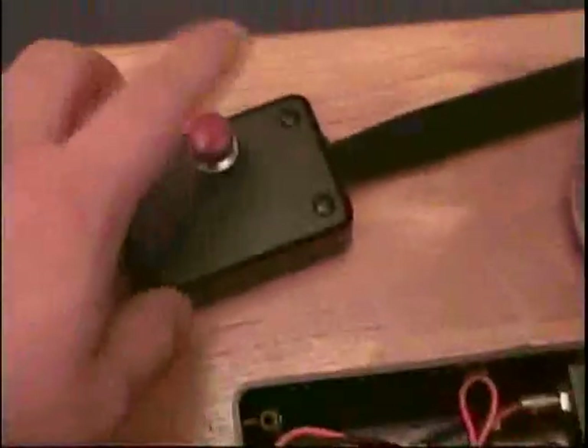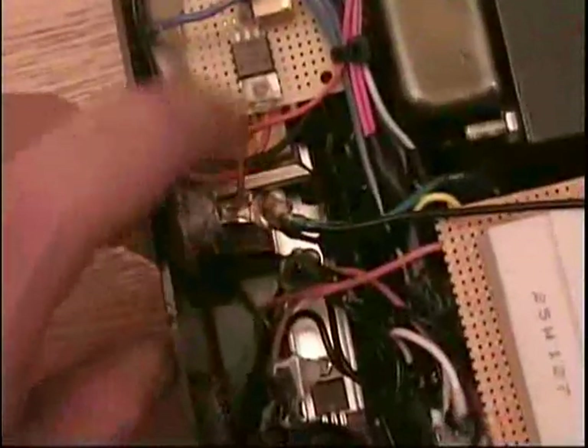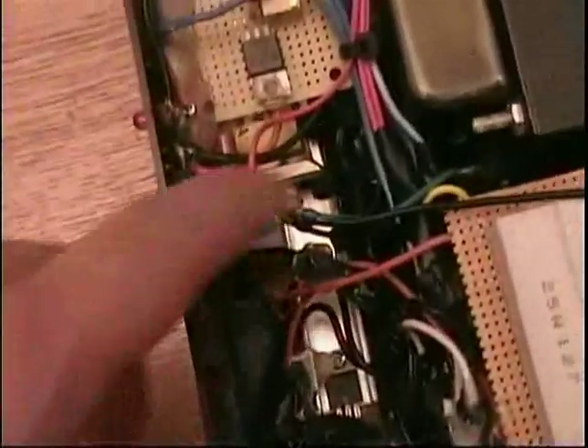There's the SCR itself — that's your triggering device. It allows the negative side to connect to the coil. The high-voltage positive is already connected to the coil; the negative from the capacitors goes out to the other side of the coil. When you hit this trigger, the 1.5 volts fires the SCR.